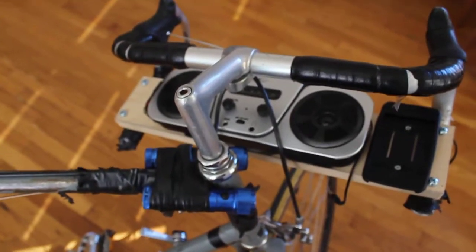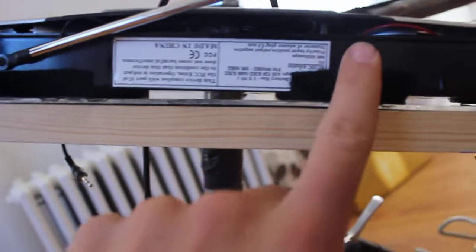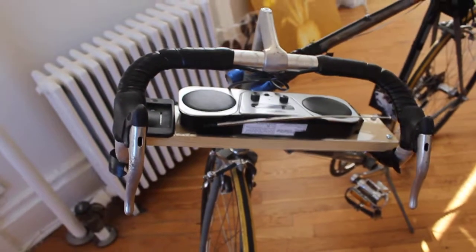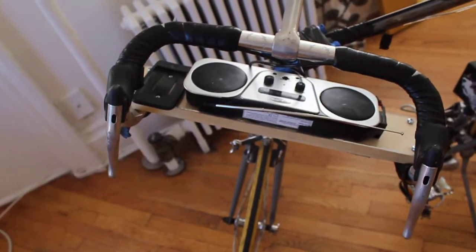The radio itself is velcroed on. If you look right here, you can see it's fuzzy here and fuzzy here. At the moment I'm not going to take it off because the velcro is too strong and it's really difficult to take off.